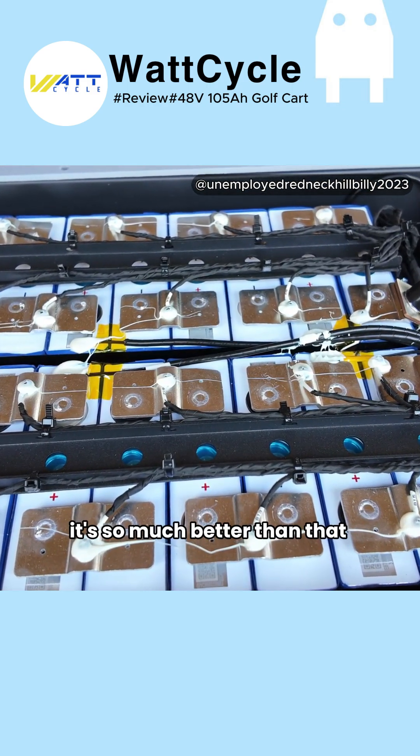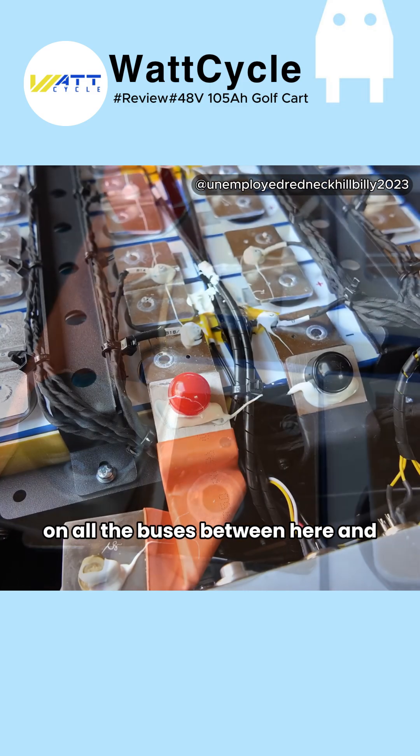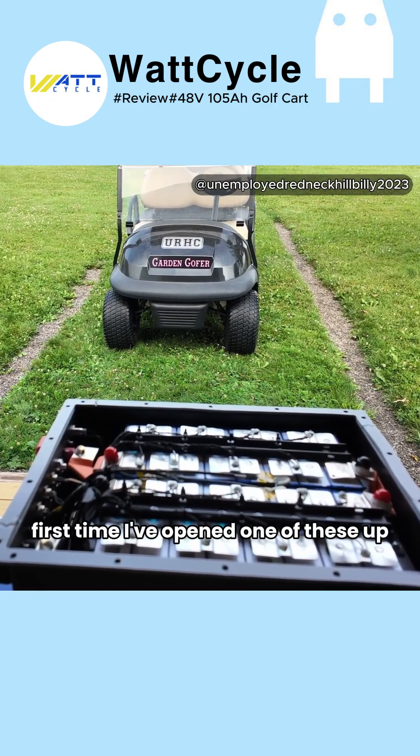It's so much better than that plastic one I had. And this is what it looks like — really nice welds on all the buses between there. They did do a really nice job on this, so I just wanted to show you that.